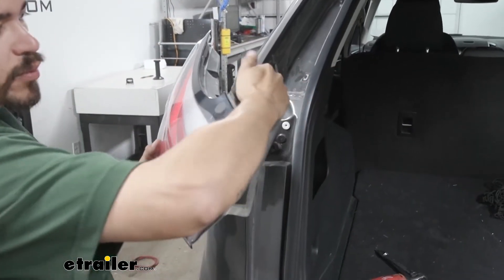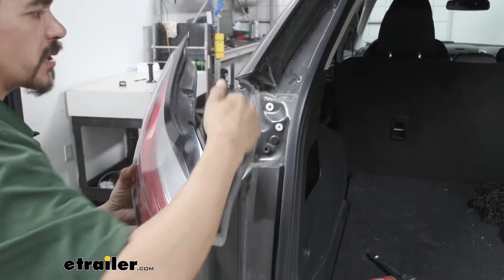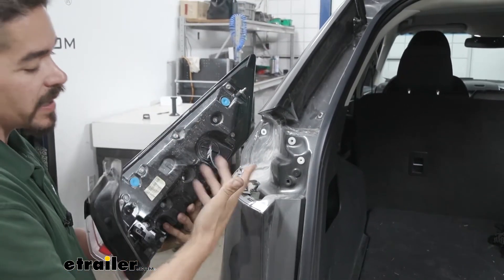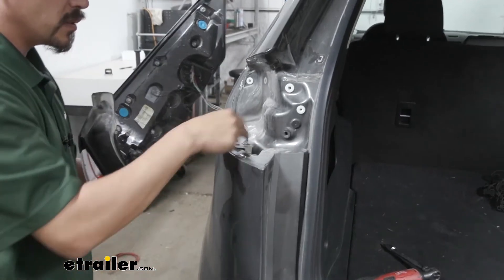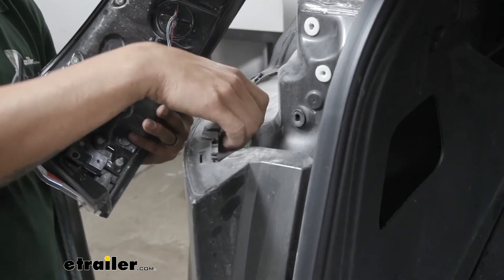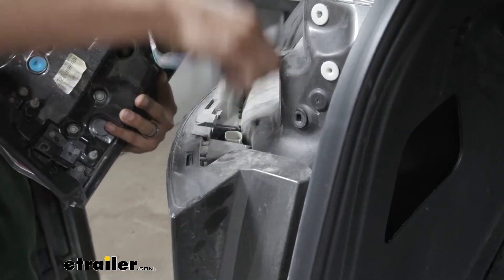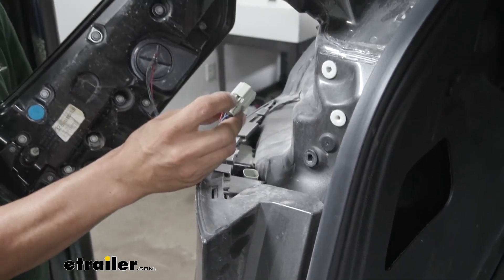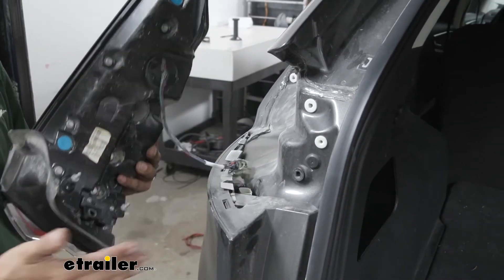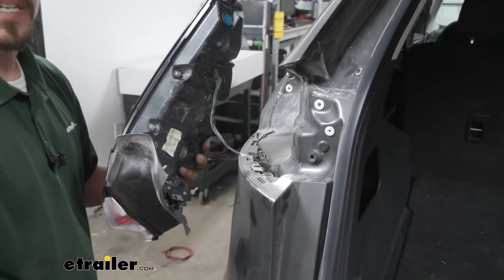Grab right here and pull straight back because on the back of the taillight we have pins and we don't want to break them. Once you have it out, grab the connector — there's a small tab. Push in on that tab, lift straight up, and pull the taillight out. Move to the other side and repeat that, and make sure we put our taillights somewhere they won't get damaged.